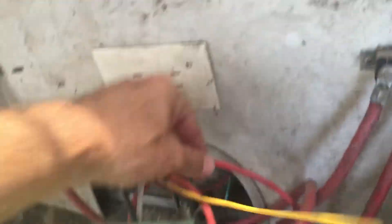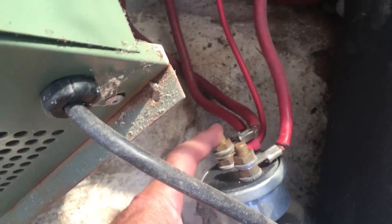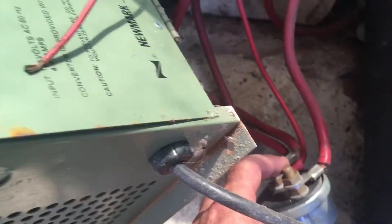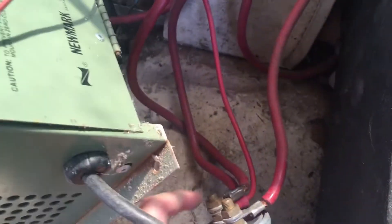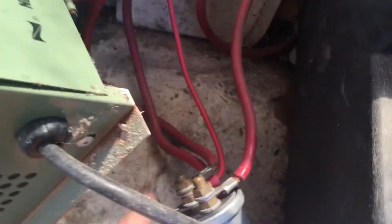I'm going to unhook those and take this box out. So with that box gone, this is what we have. You've got that red wire that's going into your battery on/off, so essentially this is the positive that is going to the RV, and these are all the positives that are going to your batteries.